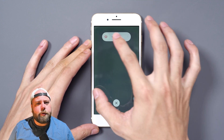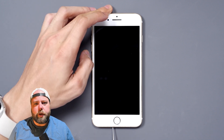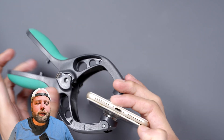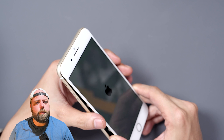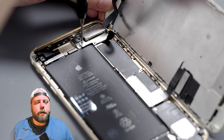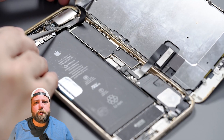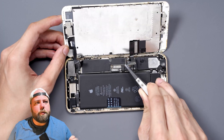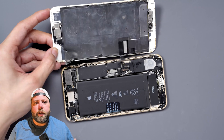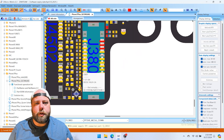Obviously this could be an issue with the home button, and it's pretty easy to assess whether or not it's that by simply looking at the home button itself. It could be something as simple as power not getting to the button. We can assess this using a multimeter by testing the continuity between pins, or even the resistance or voltage to the pins.